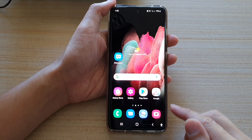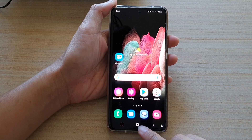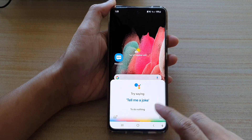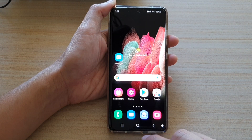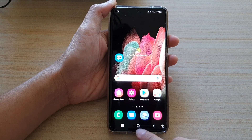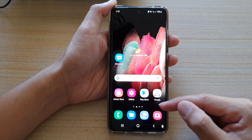In this video we're going to take a look at how you can set the touch and hold the home button to do nothing on the Samsung Galaxy S21 series. At the moment, if I touch and hold on the home button it will open up Google. So let's see how you can remove that feature so that it will not open up anything.